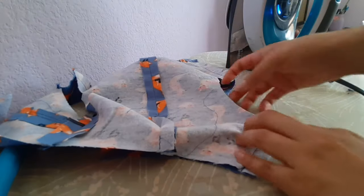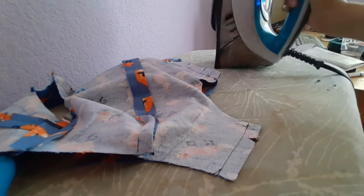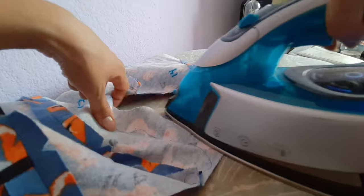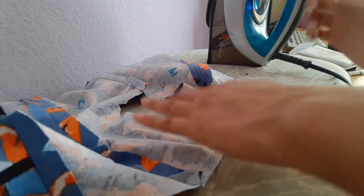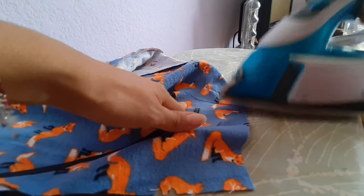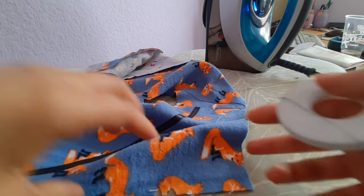For step six, it says to pin your ribbon to the back, placing upper edge along shoulder seam. It does not say to press open the seams in the middle but I'm doing it anyway to keep it consistent. I decided to show you how to do the wonder tape in case you've never done that before — I did the same exact process for step four.